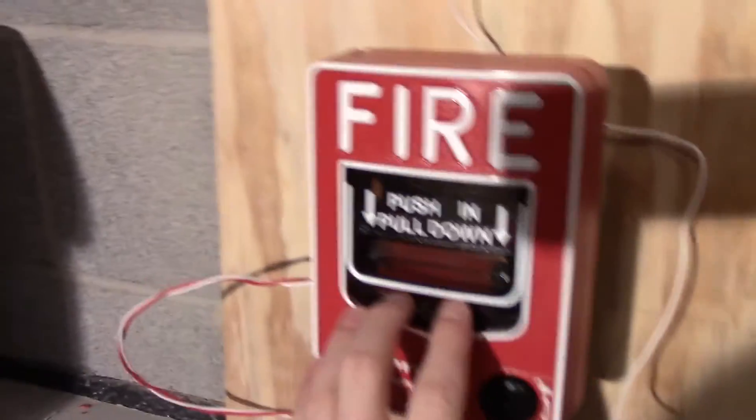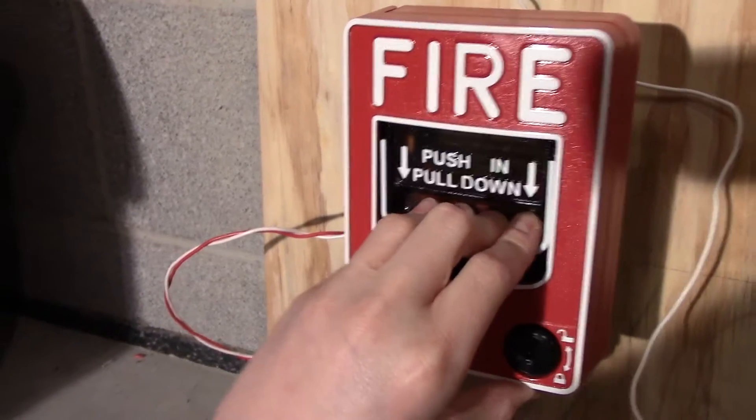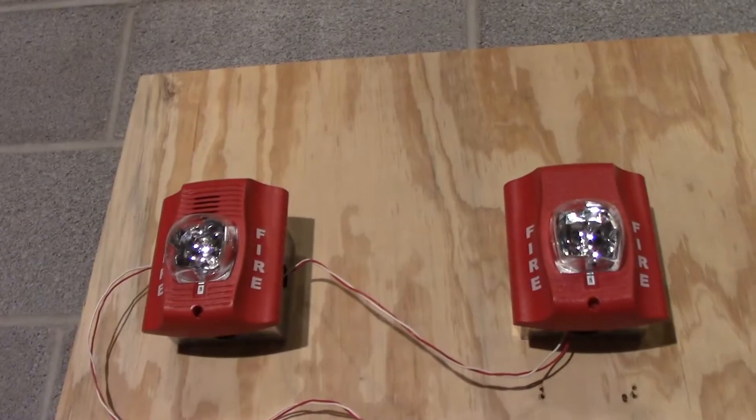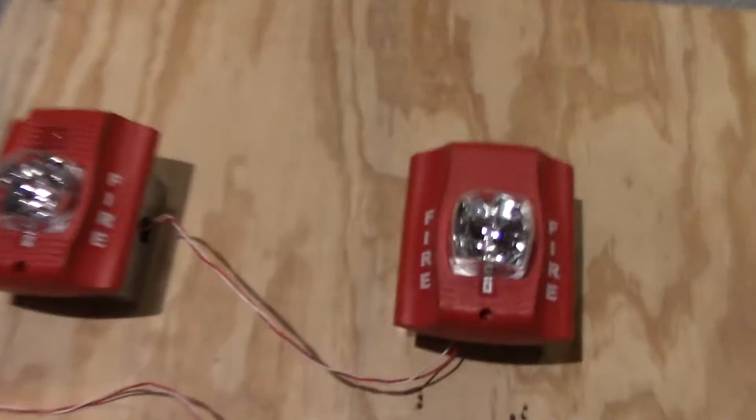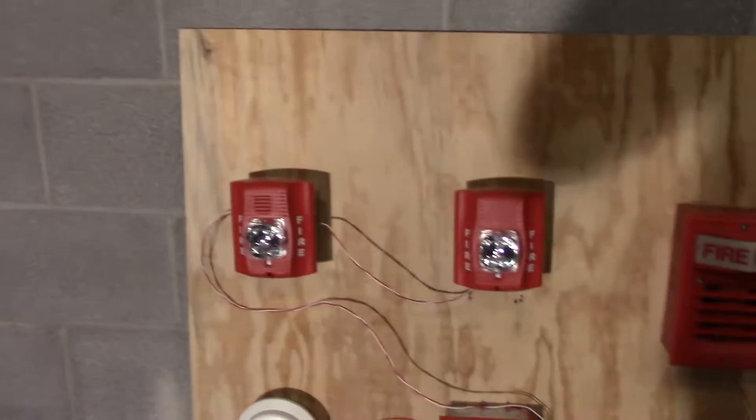In three, two, one. Sync! For the first time everything is in sync. Whoa! I just destroyed my RSS box.